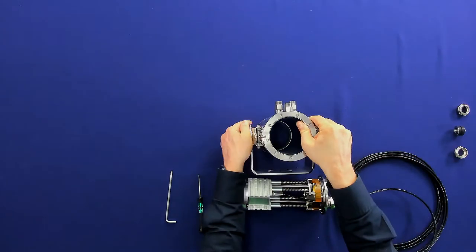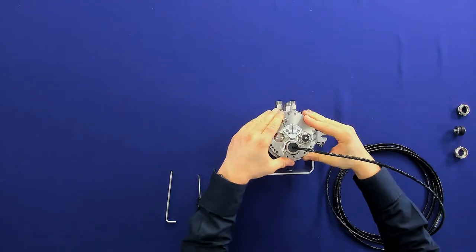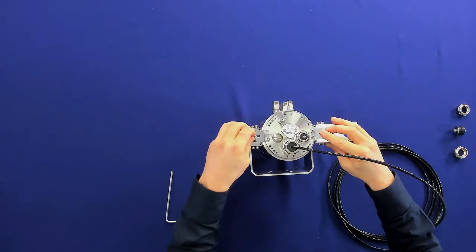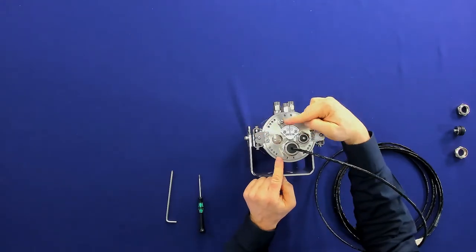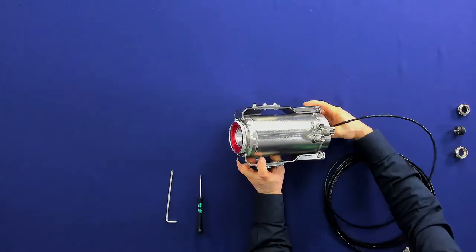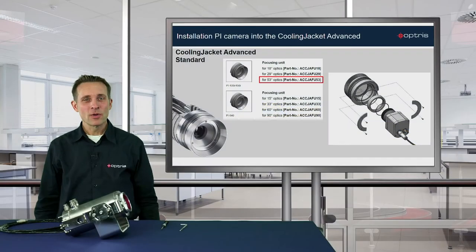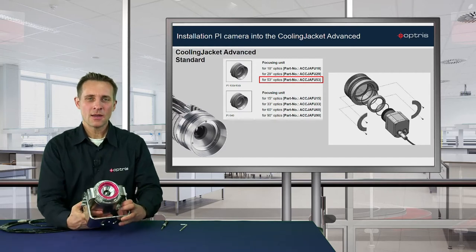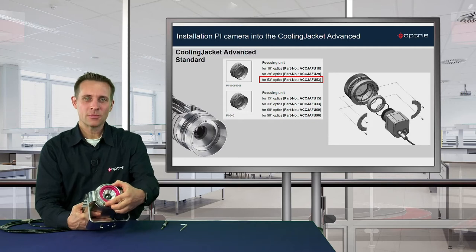Take the chassis and lead it back into the housing. Turn it to the right position and close the brackets. Finally lock the housing again — and it's done. Now we are ready with the installation. You always have the possibility to focus the camera by rotating the focusing unit to have a clear sharp image.